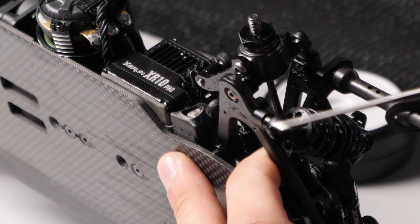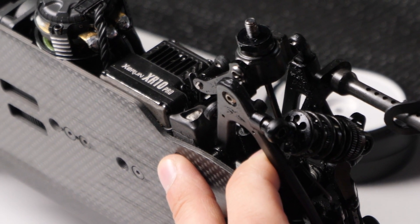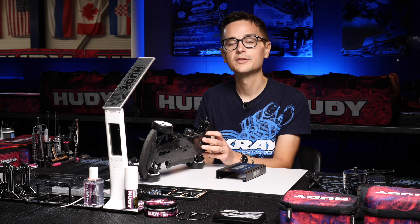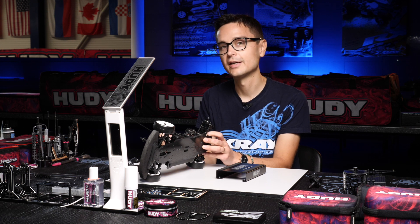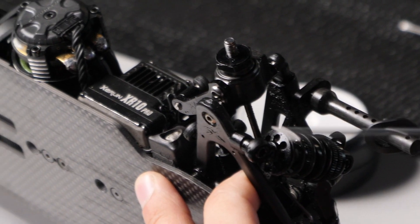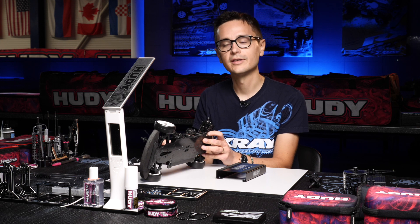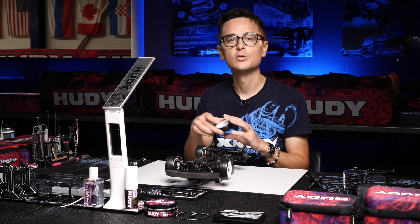You cannot go lower than 0.5 mm but you can go as high as you want — basically up to one, one and a half, or even two millimeters of shims under the hubs front and rear. We've had good success with raising the rear axle height on both carpet and asphalt, especially in spec classes, and I really recommend playing with axle height if you feel comfortable making those changes to the car. This option is available both front and rear and makes a really big difference on the track.